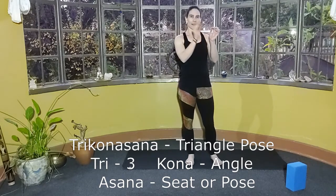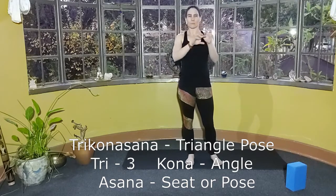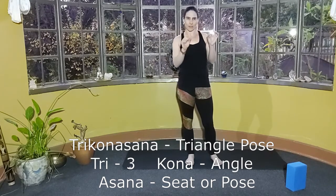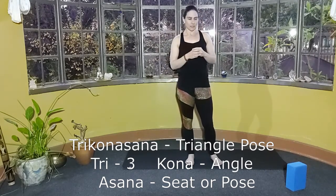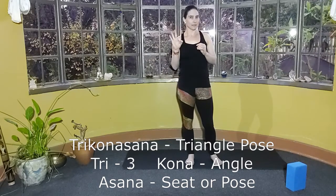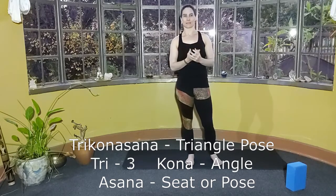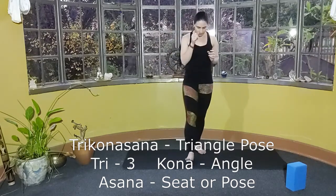Welcome teachers. This will be the first of a series on Sanskrit terminology for your yoga practice. The first pose we're looking at is Trikonasana. To break it down, you'll see how Sanskrit puts words together to make one word, and how sometimes you'll have to cut a letter away and put another one on to create the new pose name. Tri means three, kona means corner or angle, and asana means seat or pose.